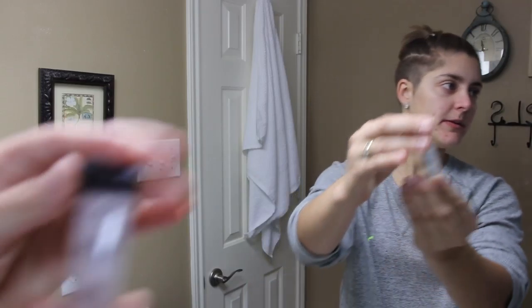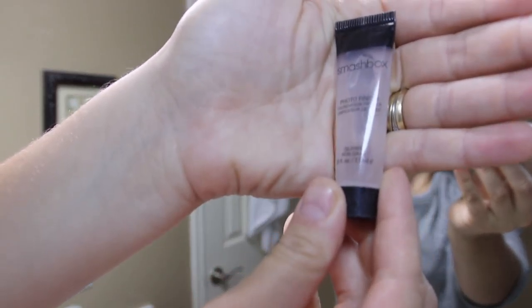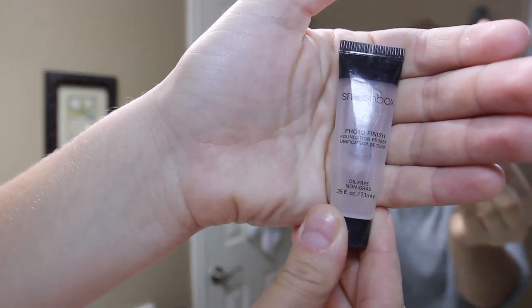So I wanted to just show you what I do when I actually do my makeup. My hair is already done but it's just pulled up and out of the way. The first thing I like to do is get everything out that I'm going to use depending on the look I'm going to do. Today I'm doing a full face. I also have some coffee here with me.